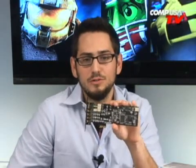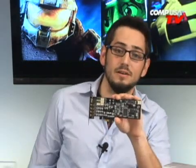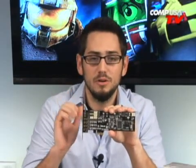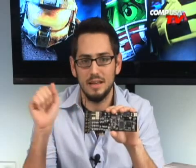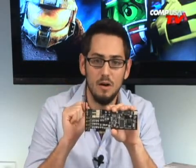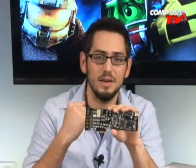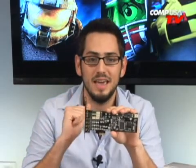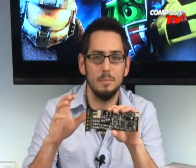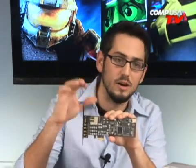This uses EAX 2.0. You might say, well, Creative uses EAX 5.0 — but the technology Asus has put on this card lets you emulate that 5.0 in the 2.0 environment. So you get all the DirectSound effects in Vista: you get people coming up behind you, explosions, just like the regular GX 1.0 — it works exactly the same, but on top of that you get an additional suite of products.